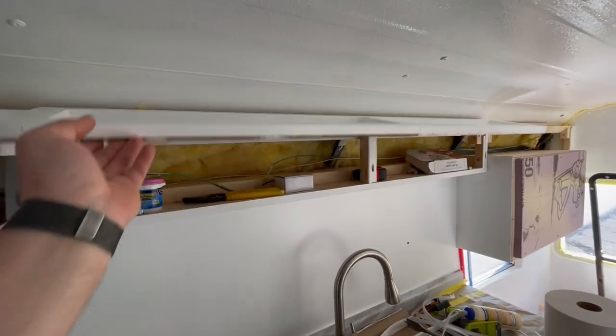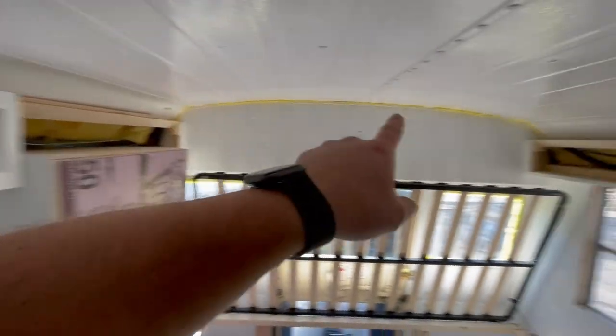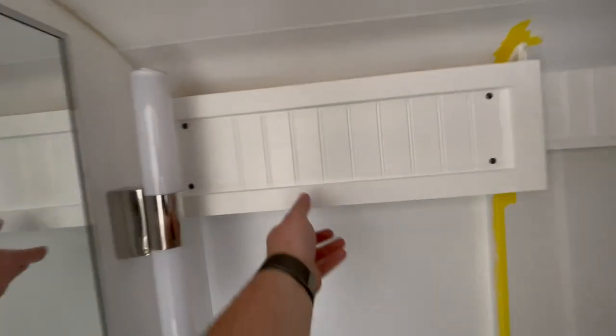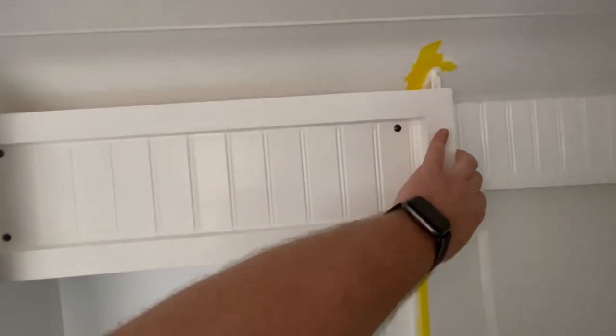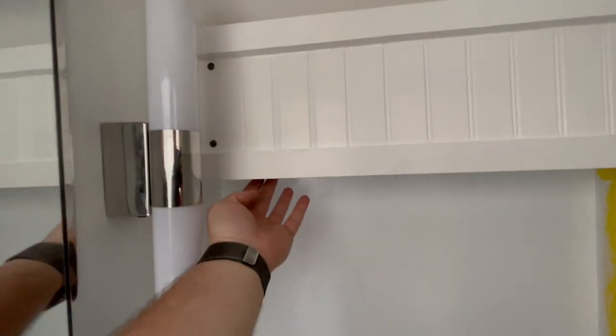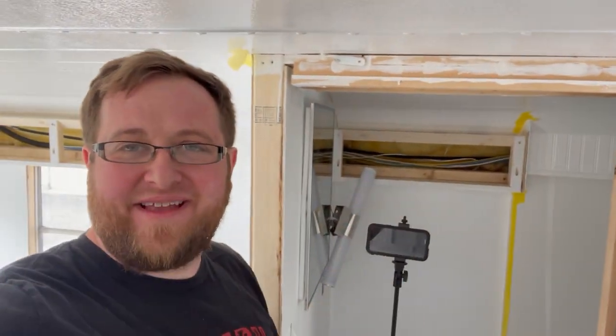I showed you guys this before where I'm going to have these all over the edges, but if you notice this one isn't actually a cabinet — secret button! What's going on, I'm Sam, and today I need to get this cabinet done in the schooly bathroom.